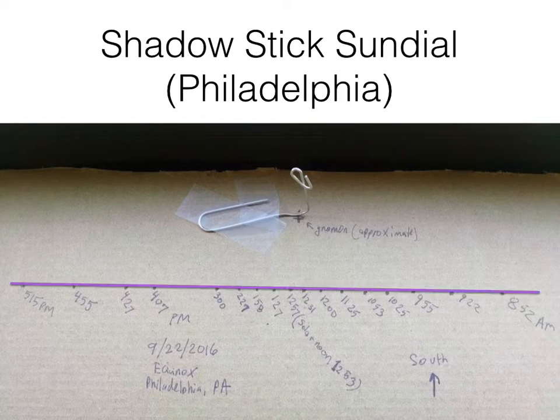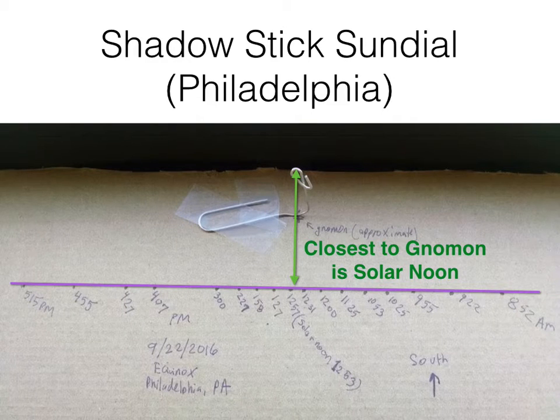That would be an interesting exploration. You could put a line against these things, and I was really pleasantly surprised — I did not expect these dots to be so close to a perfectly straight line. I'm just recording these things with a pen, so the dots aren't razor sharp straight, there's a little error, but these things were really, really a straight line. Another interesting thing is Solar Noon — I didn't make a mark at Solar Noon exactly, I made a mark a couple minutes later, but Solar Noon is essentially where the gnomon is closest to this line.